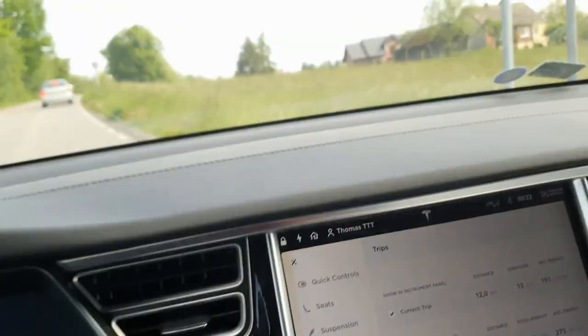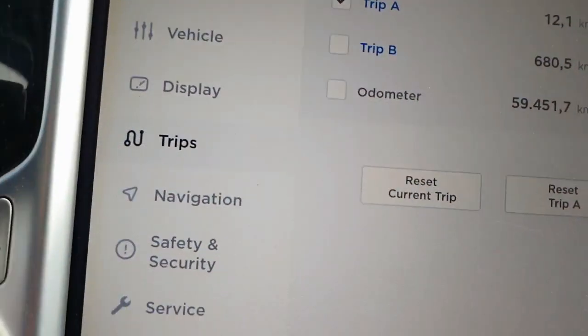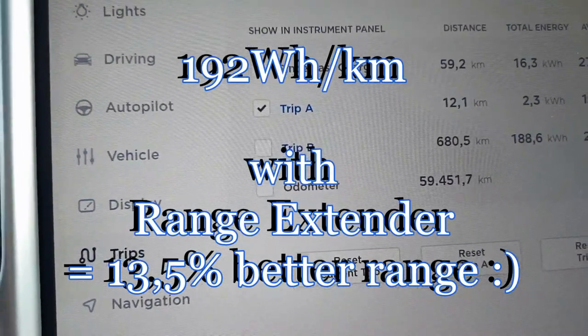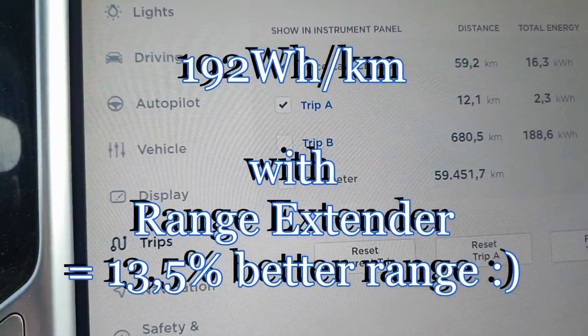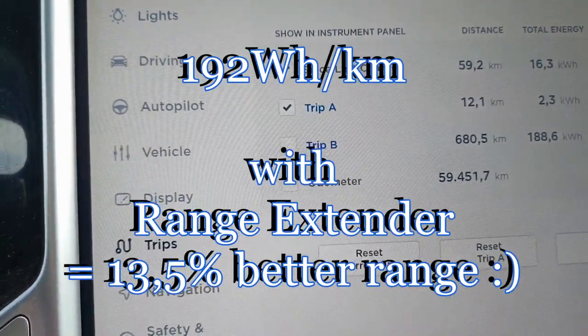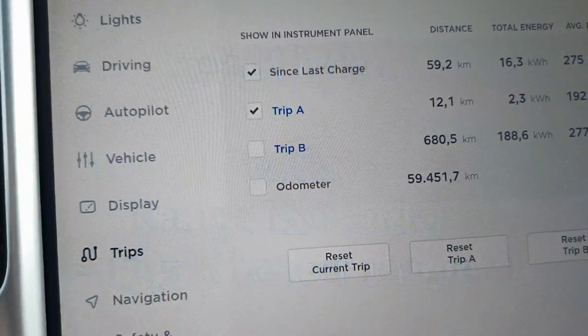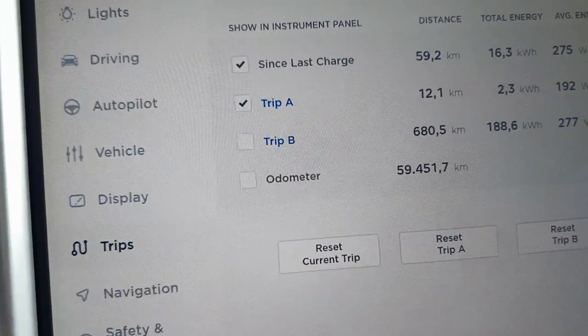We are again at the starting point. This time I have used 192 watt-hours per kilometer, with exactly 12.1 kilometers done. So you can easily compare the first drive and the second drive, and see the results of using a range extender.